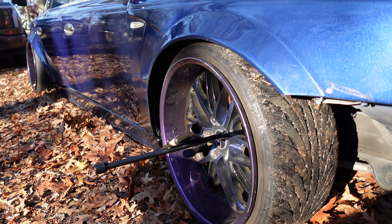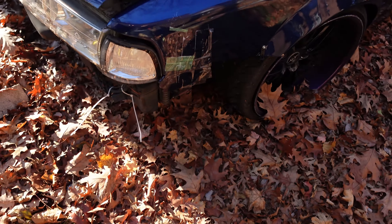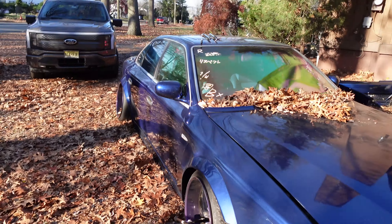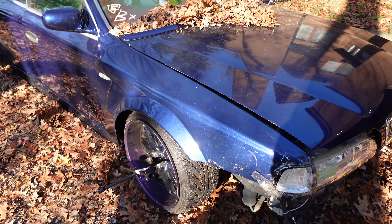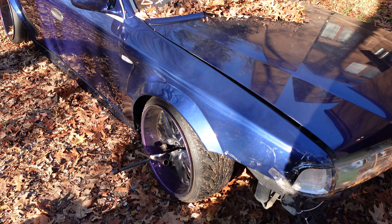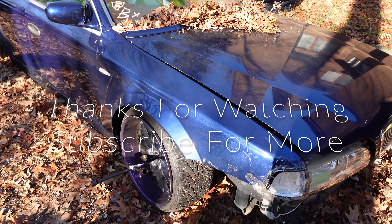Now we're just going to torque all the lugs, then remove this tire and put it on the truck with the new tire over there to mount it. You're going to have to watch part two for that, as this was one of the longest videos. I don't want to make a super long video so I'm breaking it into two parts. Like, comment, subscribe, and check back tomorrow for part two.